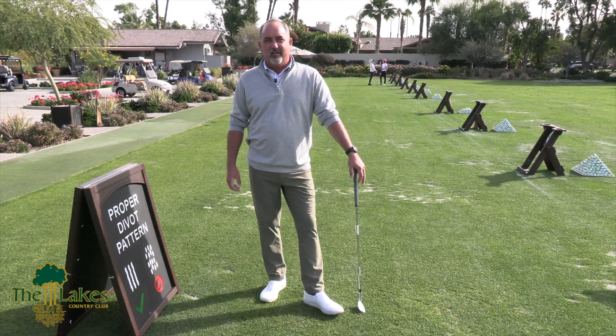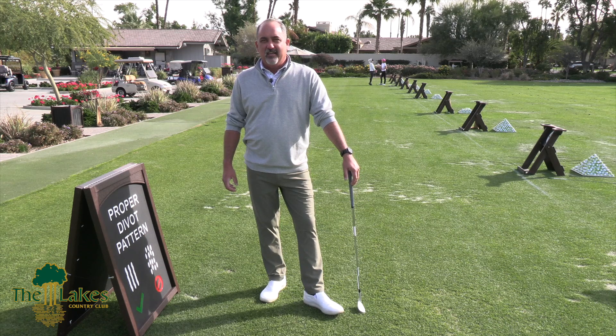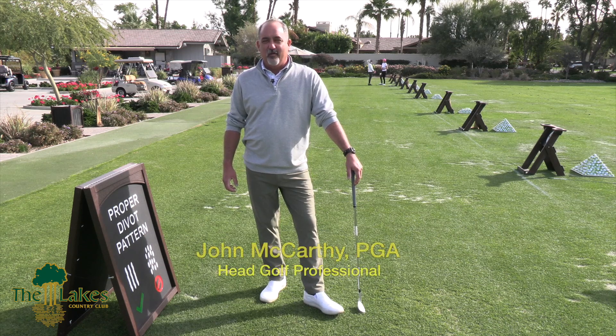Hi there, John McCarthy here, Head Golf Pro here at the Lakes, and I just want to talk today about proper etiquette on the driving range as it relates to the proper divot pattern.